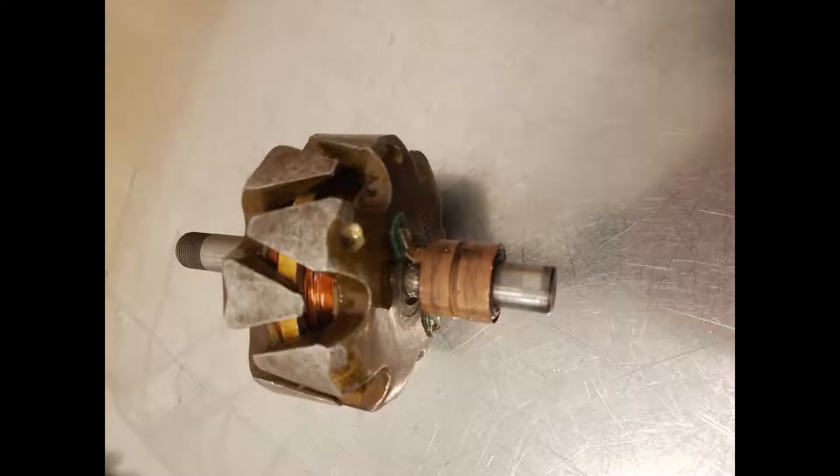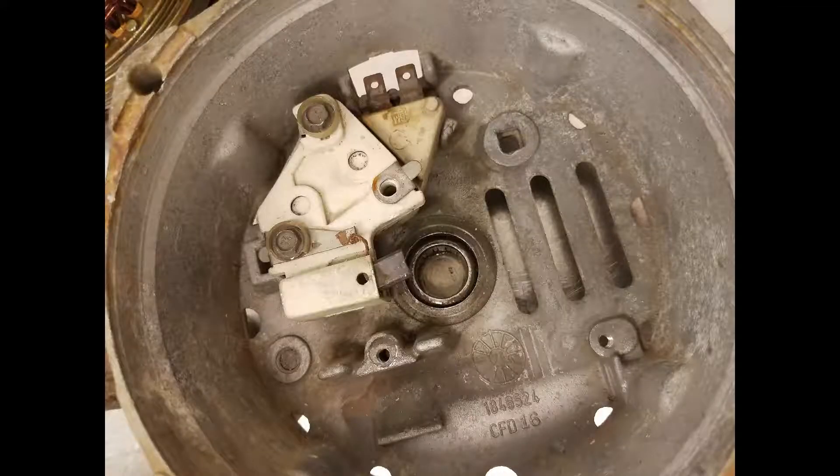First, I will discuss the rotor. It is an iron core with a copper winding and actually spins inside the housing. It is energized by the brushes that sit in the back of the housing. When energized, the rotor becomes magnetized. This induces an AC voltage in the other winding, which is the stator.